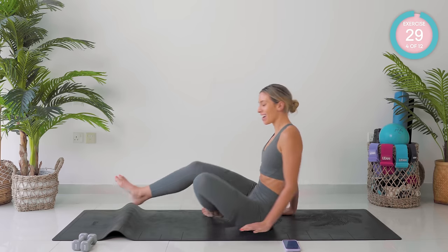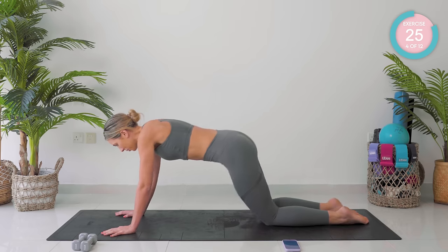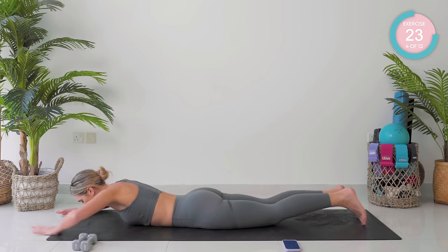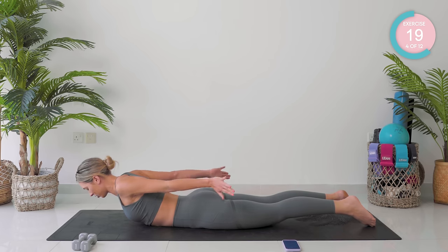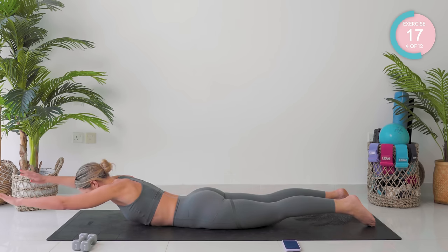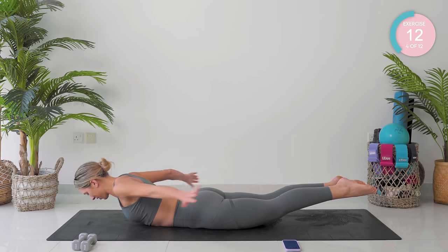Drop those hips down. We're now going to come to lying on our stomach. You're coming all the way down. You're going to take your arms out in front of you. Lift that upper body. Squeeze, straighten, bend, forward. Amazing. You can make this harder by lifting the lower body as well.